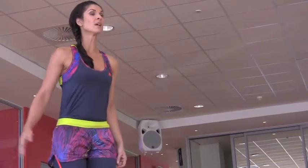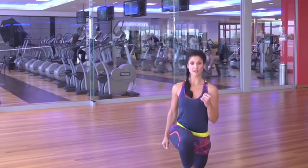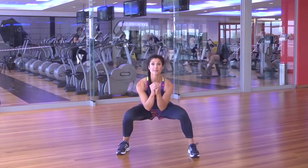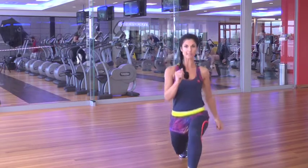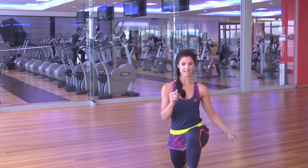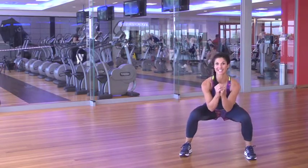Going on to our next exercise, we're going to lunge again — so nice big lunge to the front, come to your centre and squat, like you're sitting back onto a chair, coming together, alternating sides. Nice big steps forward with your left leg, 90 degree angle, core nice and tight, come together and squat — sit down on your chair.